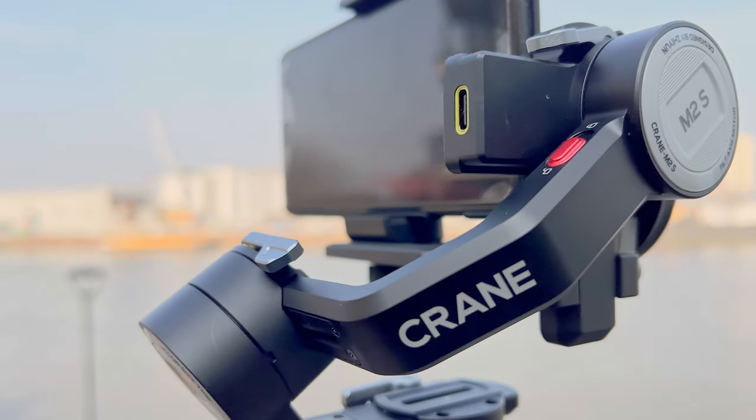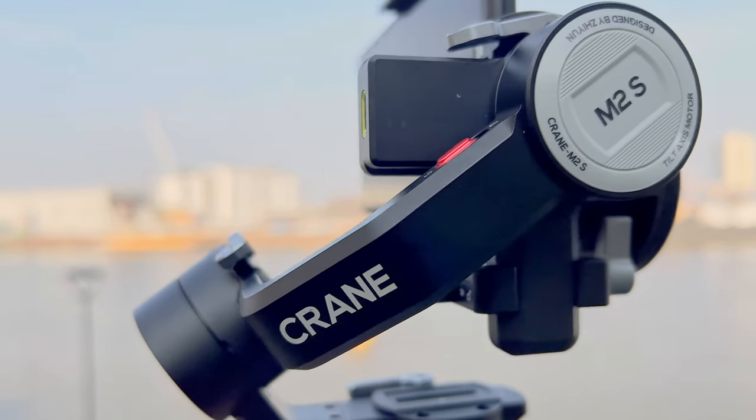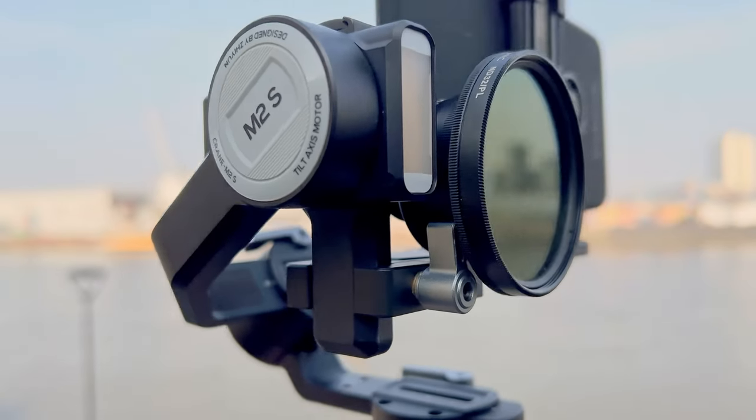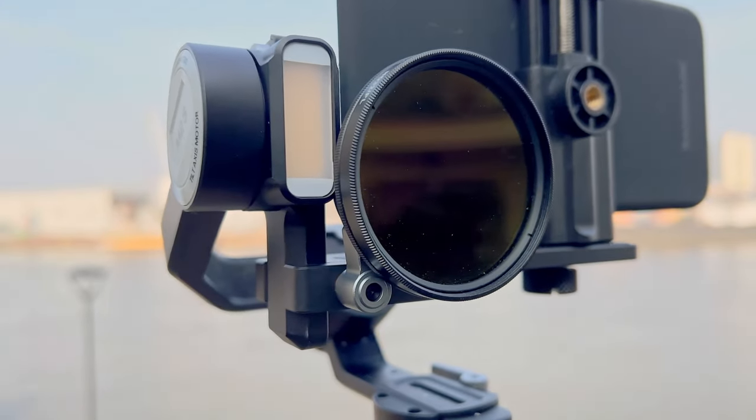The devil is always in the detail. Although the M2S is literally a stripped-down version of the Crane M3, some people might find that it renders the gimbal unusable for them. The M2S is very simple and easy to use — really as simple as it gets — and it's that simplicity, among other things, that some people might have a problem with. Because to make something so simple to use, you need to compromise somewhere, especially if you also shave $100 from the price tag. You can't have it both ways — something's gotta give.